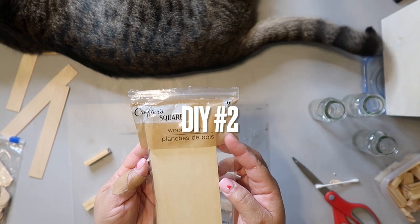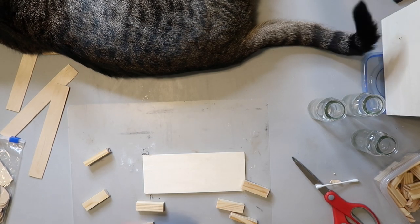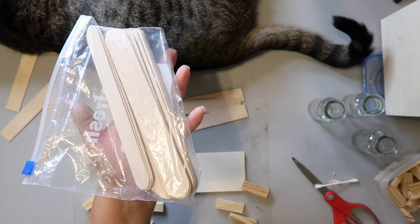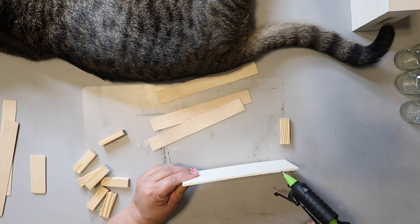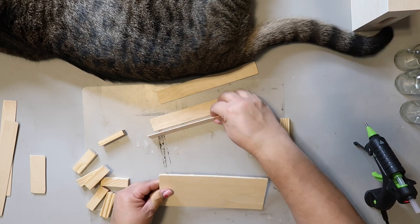I decided I wanted to try and create my own crate. I take a wood plank from Dollar Tree and some giant popsicle sticks or craft sticks that I got from Lowe's and cut them down to the size of the sides of the wood plank. I then put a thin line of hot glue and started gluing the craft sticks in place.